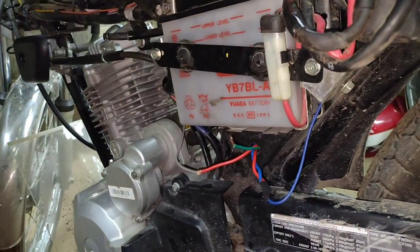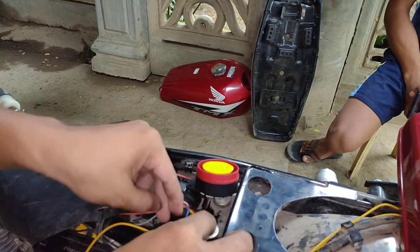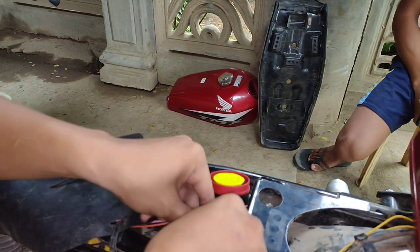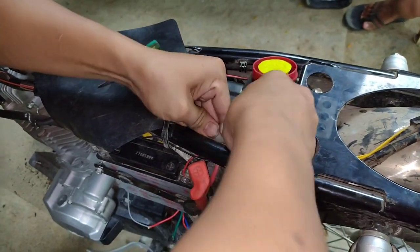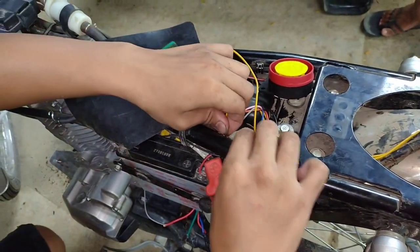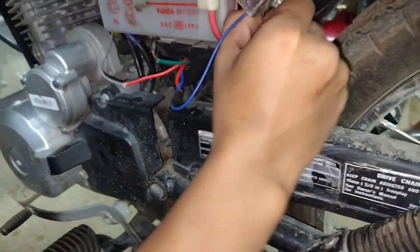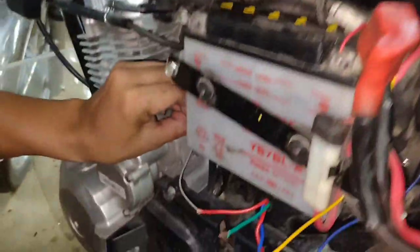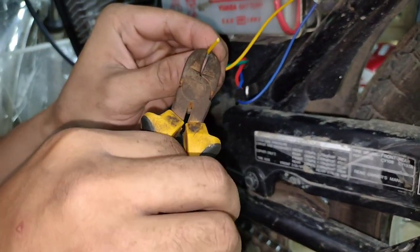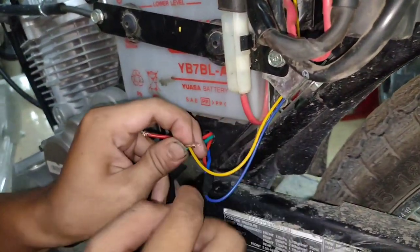Yung 86 nasa neutral na. Sunod naman tayo sa trigger ng starter. Hanapin ninyo sa socket ng TMX yung green na may lining na red at itap ninyo yung 86 dun. Makikita ninyo dalawang red — yung 85 saka 30, yung blue saka yung red na pinagsama, itatap dun sa blue ng alarm. Yung wire na nilagay ko dun sa yellow na may lining na red, itatap ko dun sa green wire — yun yung 87 ng relay, itatap sa trigger ng starter.